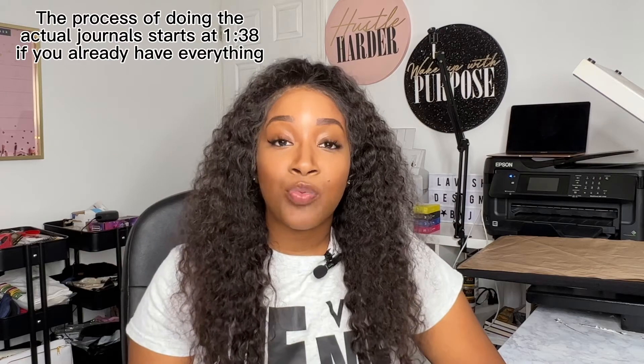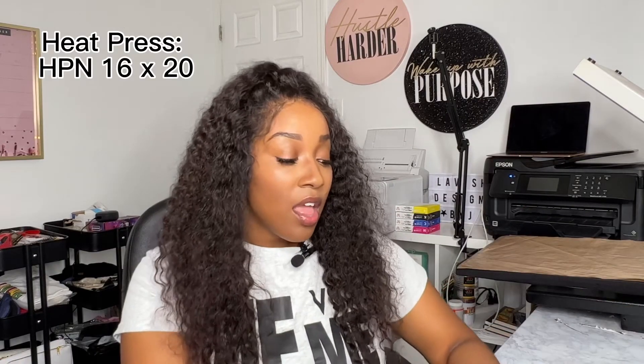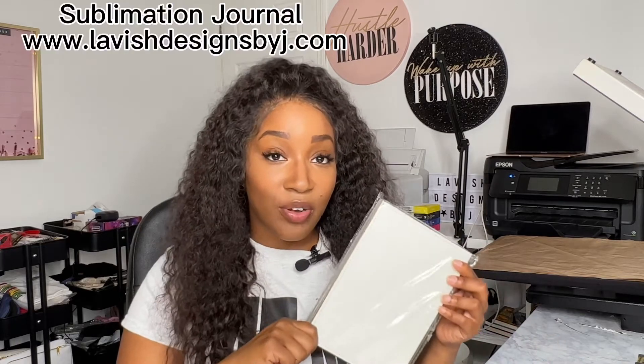First we're going to start with a list of things that you would need to sublimate a journal. The first thing you need is a sublimation printer — I have two behind me, a Sawgrass 1000 and an Epson ET-2720. You also need sublimation paper; today I'm using the Craft Bestie paper in 11 by 17. You need a heat press — I got mine from Heat Press Nation and it's a 16 by 20. Then you need heat tape, butcher paper, and of course last but not least the sublimation journal. I actually offer these on my website and everything I listed will be linked below.